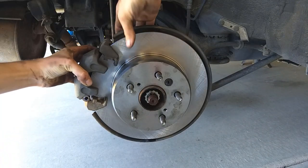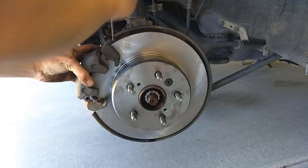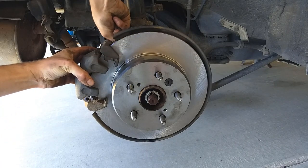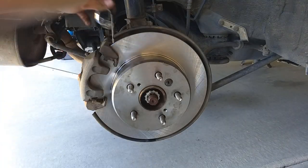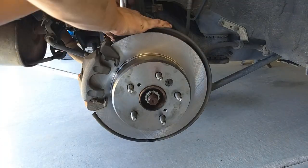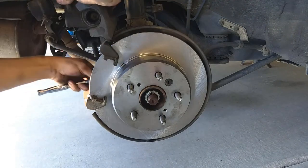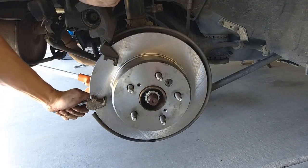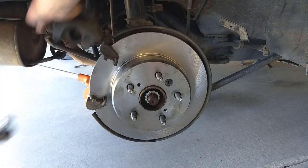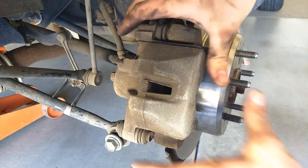Slide the caliper back on and slide it over top of the new rotor, then line up your holes on the back side. Put those two 14-millimeter bolts in — thread one in at the top and then the bottom one — and tighten those up.